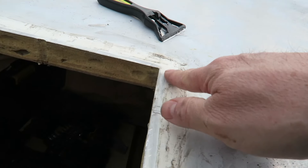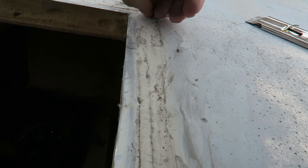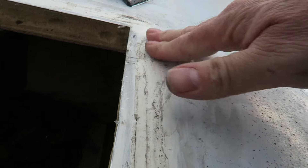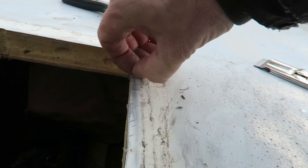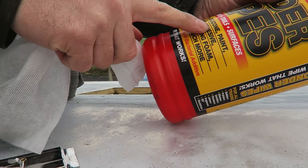Looks like this roof used to be a nice cream colour at some point when it was new. I don't know what colour you would call it now. I think for this residual stuff, I'm just going to get some good cloth and some WD-40 - it actually takes this off quite well, this thin stuff. Look at these Wonder Wipes, which apparently will take off the silicon.